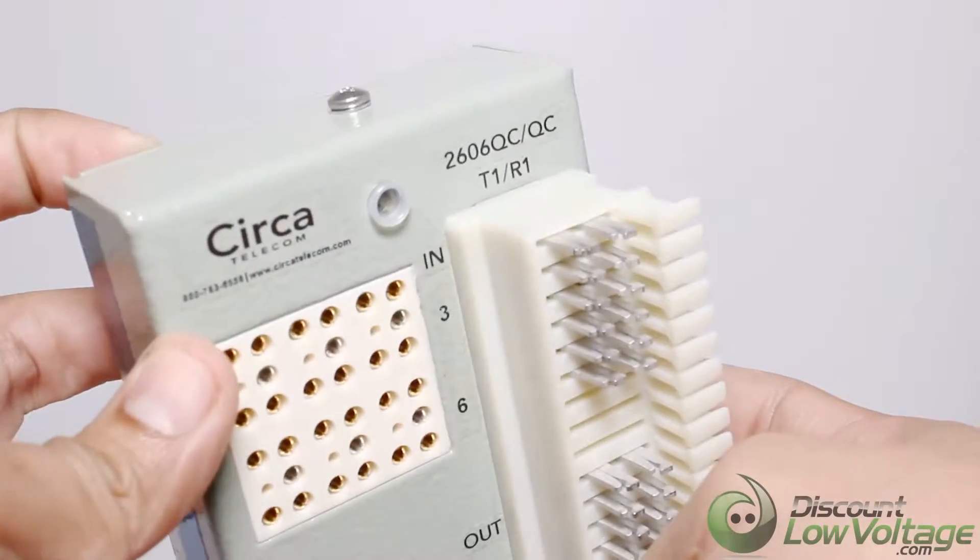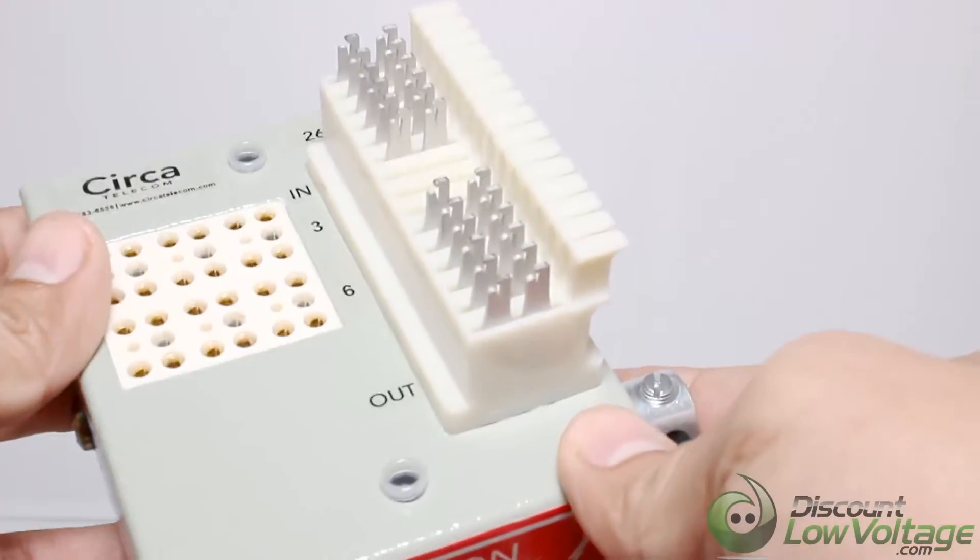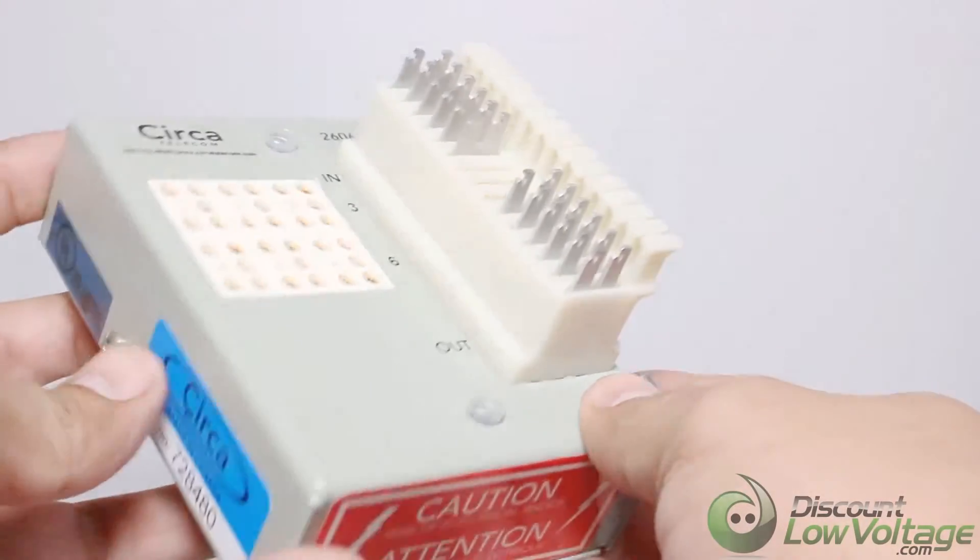The CR 2606 QCQC is a six pair 66 block. The protection modules are sold separately.